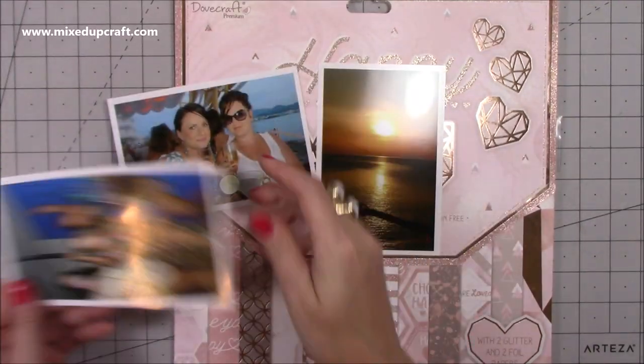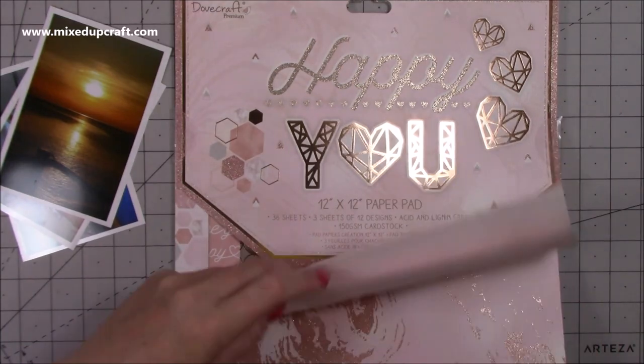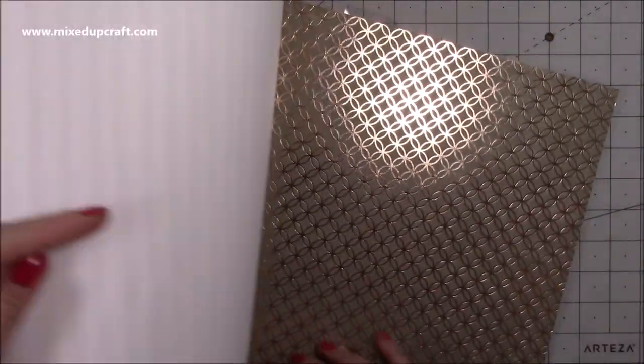Hi everybody, it's Sam at Mix Up Craft. Thank you for watching today. I've got another scrapbook layout to show you, and this is another one with some photos from a holiday in Ibiza.